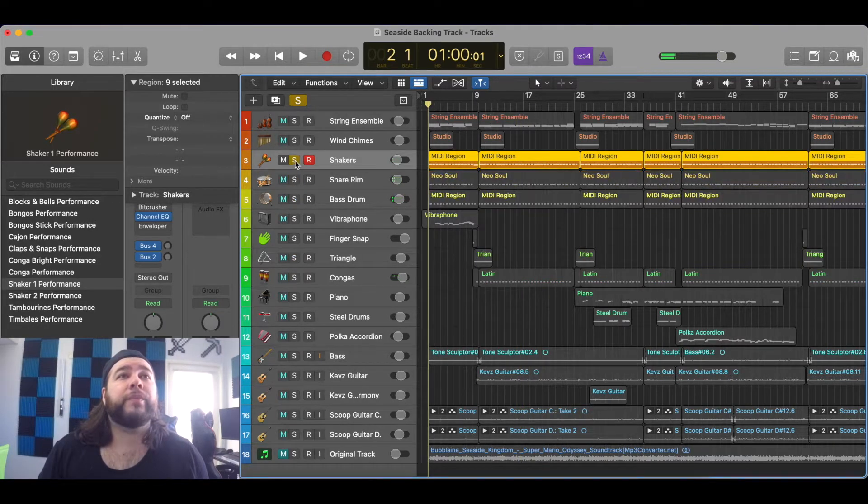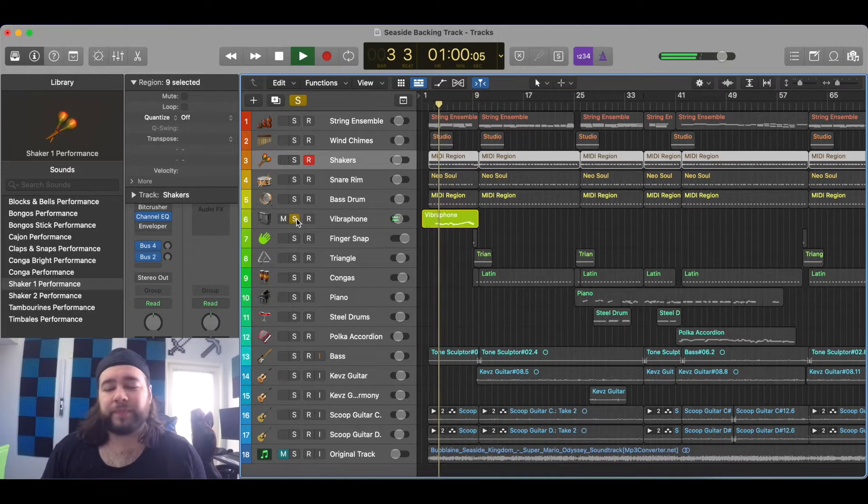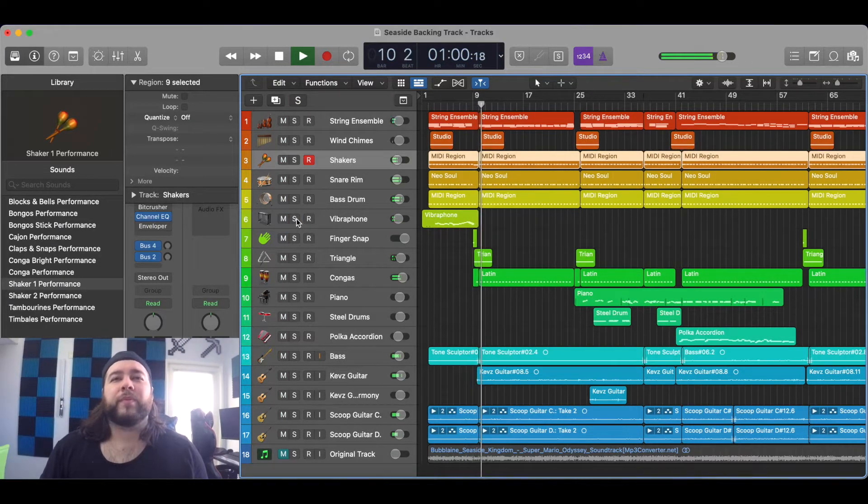We also have the vibraphone at the beginning, which is just kind of holding the melody before we start playing. That's all we have so far — we're almost done.